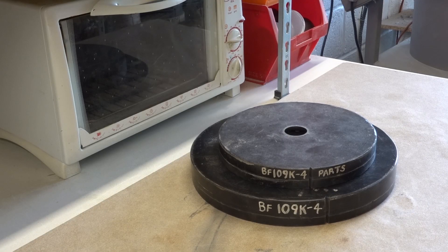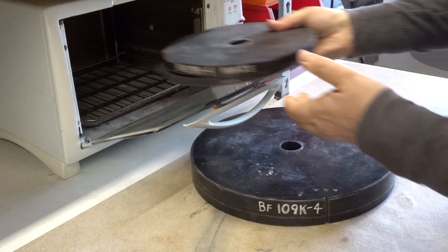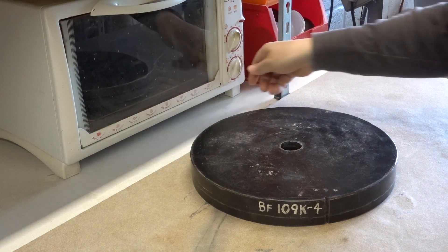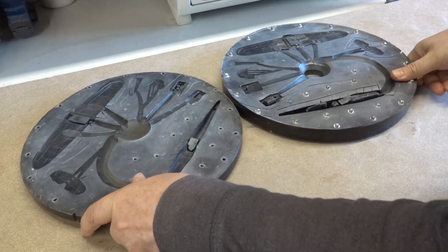The molds have an optimum operating temperature and to get there I preheat the 9 inch molds in the oven at about 125 degrees C. At this temperature they should cast well straight from the oven. My oven is too small for the 12 inch molds so I have to use a more direct method to preheat the rubber.